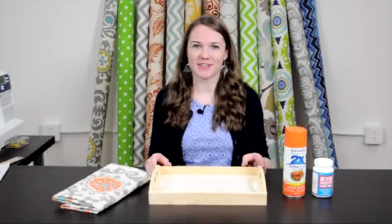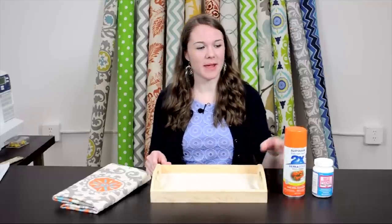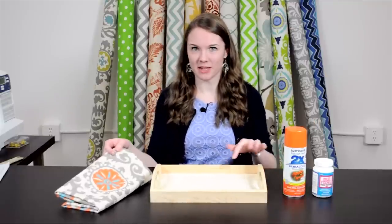Hi, this is Clara from Online Fabric Store. In this no-sew project, I'm going to add a pop of color to this plain wooden tray. I'm going to spray paint it and add fabric to the bottom.